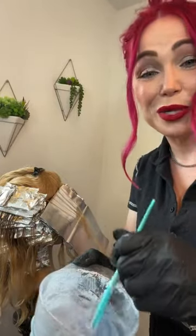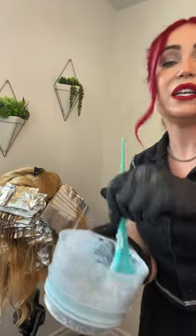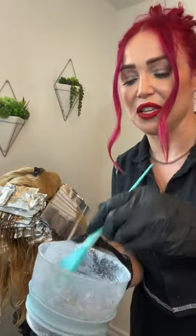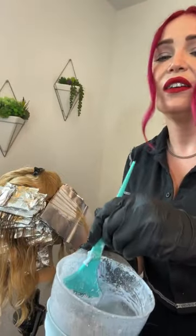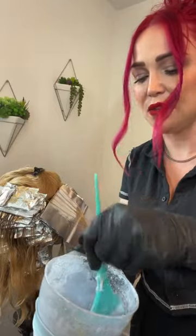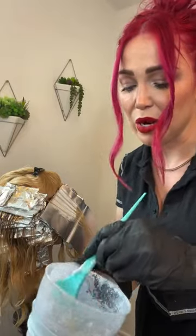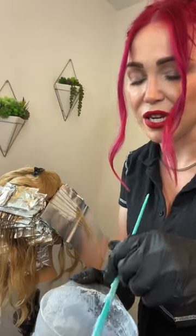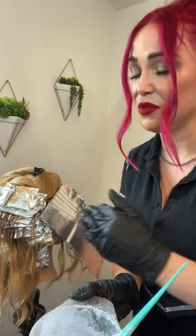I used to use a whisk because I'm pretty OCD - I didn't want to see any little chunks. But that's not really good to do with light hair. You've got to take a breath, mix it up slow. It's okay to leave a little bit of chunks in there; they're going to break up. Because if you over-mix it, you pump air in there. When you get expansion in a foil, you're going to get bleeding - and then it looks like zebra stripes on their scalp. Definitely not the look we're going for.